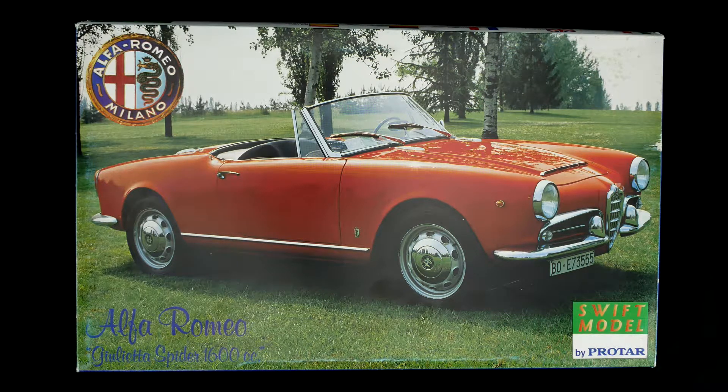And then just earlier this year, Italia followed up with their rebox. Now there's a difference between this variation and the Italia version — the Italia version has some engine detail; I believe it's just an engine insert piece, I'm not a hundred percent sure. This version from Protar does not have any engine detail whatsoever. So if you're looking for engine detail, definitely get the Italia version. If not, and if you can find this one at a reasonable price, snag this one up. I have no idea about the Revell Germany version and whether it has any engine detail.